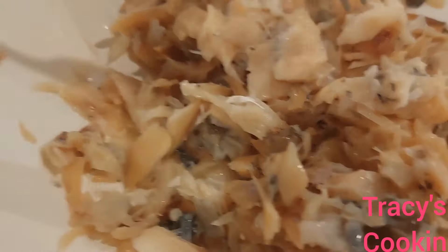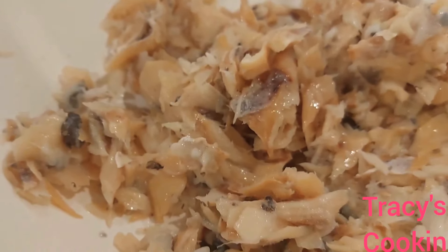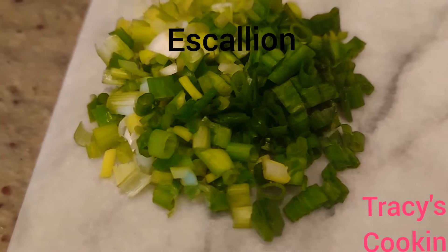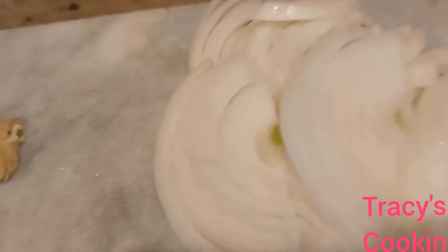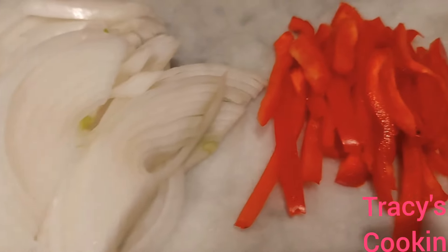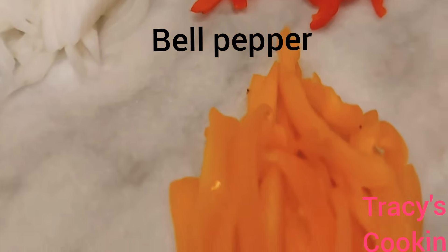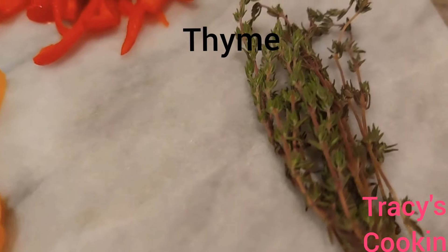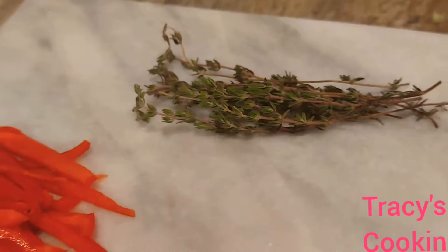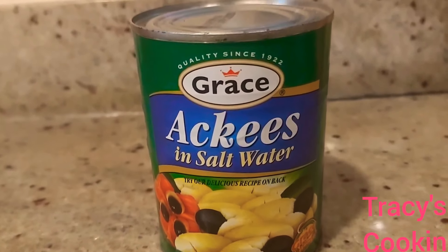The salt fish is ready, I'm gonna set it aside. This is the vegetable I prepared: I have scallion, some minced garlic, onions, red and yellow bell pepper, and a little thyme. I am going to use canned ackee — if you have access to the fresh ackee, go ahead.